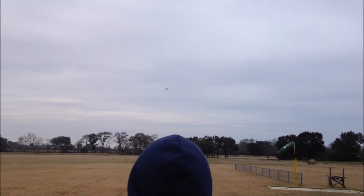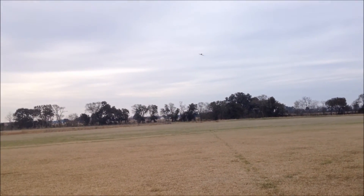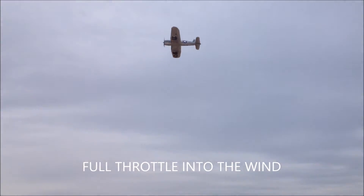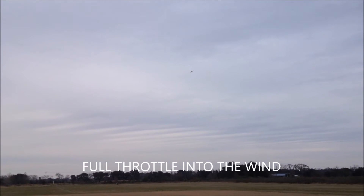Smooth. That thing is smooth. Very smooth airplane. I think it's because of the full rotor. That is full throttle. Everybody — won't win any speed races. Scale.